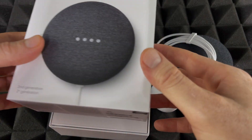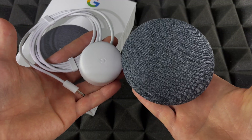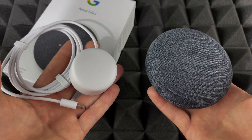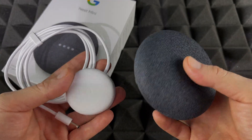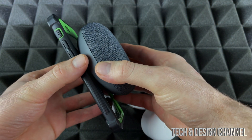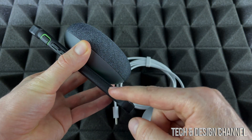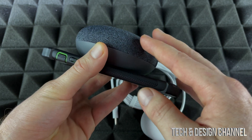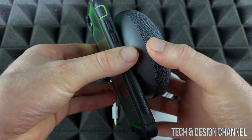So right now these are the two things you get inside the box, plus the manuals. To give you a quick idea of how big this is, I'm comparing it with an iPhone — this is an iPhone 8. An iPhone X or XR would be around the same size. If you look at how big the phone is compared to the Nest, you get a good sense of the scale.